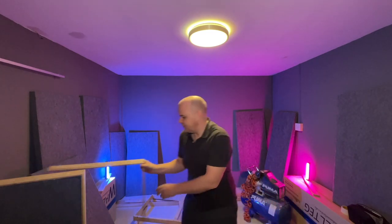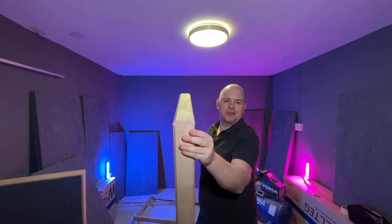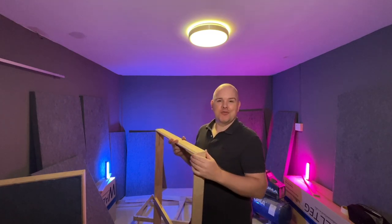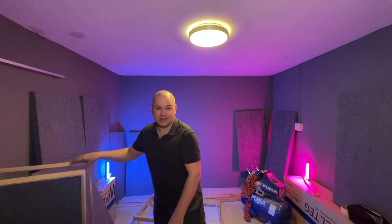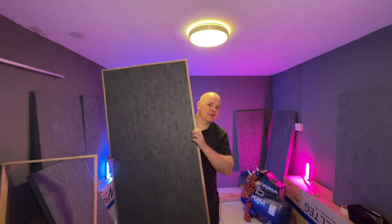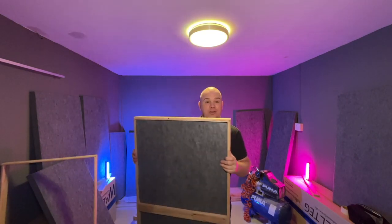Here's how the finished frame looks. It basically just holds the acoustic panel in place and across the back there's a bracing strap. The next step is to cover them with fabric. I went to the fabric shop and got two different fabrics: one black with a slight stretch to pull nice and tight, and one grey. The panels will alternate grey and black around the room. I took them all out and leaned them against the wall where they'll go — you can already hear a big difference in the acoustics with just a few unfinished panels in place.